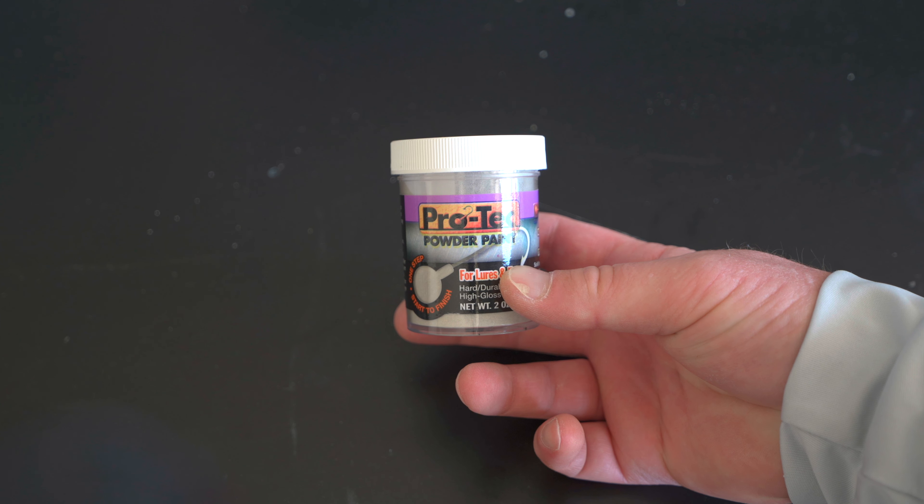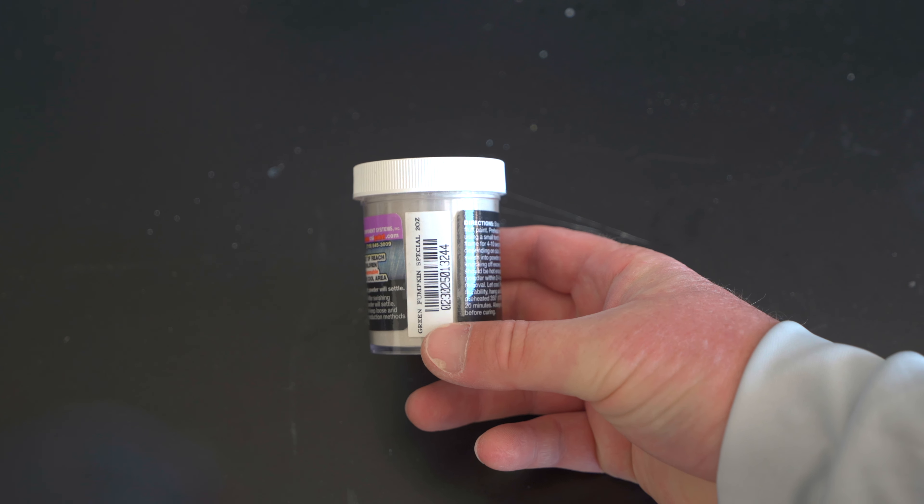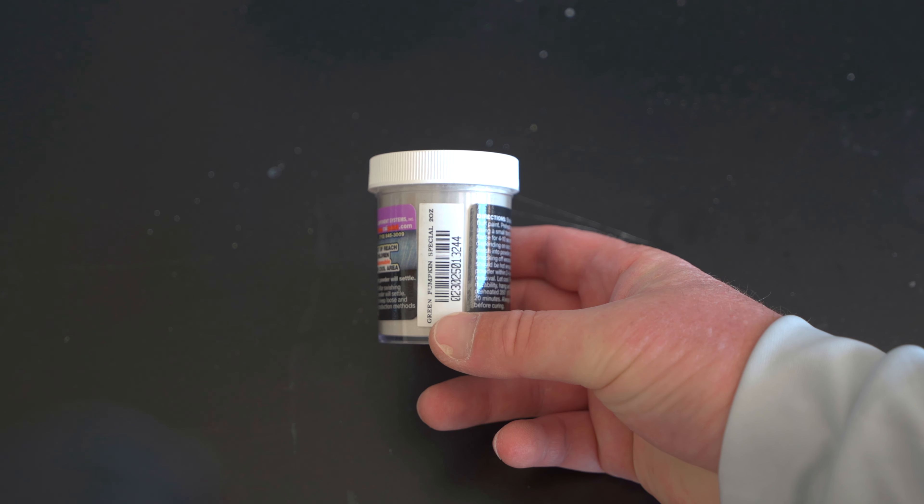Just like that, we have nice-looking smooth Arky head jigs that are ready to paint. We need Pro-Tech powder paint in green pumpkin special — I think these are going to pair up really well with these skirts. The next step requires heating those jig heads back up. I like to use a heat gun, but you can also use a butane torch or a lighter. When you heat it up and dip it in the powder paint, the heat melts the powder paint onto the head of the jig.